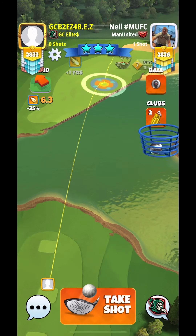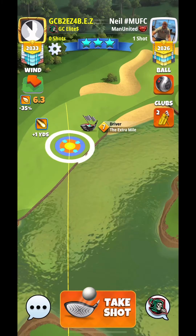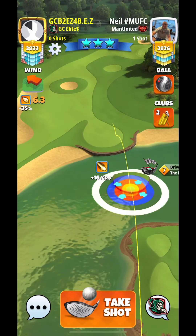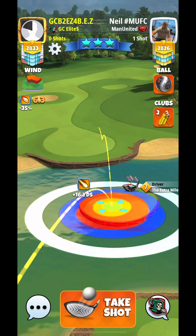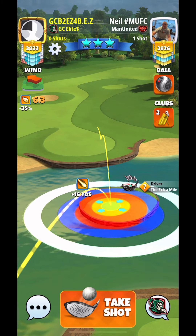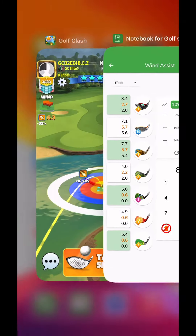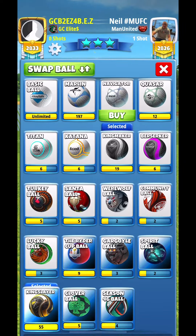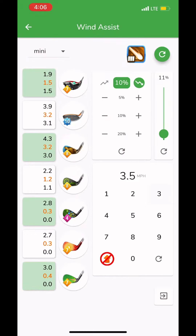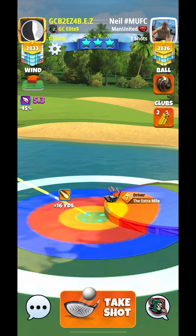Alright guys, let's take a look at holes 12 and 13. We are going to be using our Extra Mile with a Kingmaker. I am pushing up to have the guide almost directly in the center of that pad, and then also look where my second bounce is after it hits the pad — I've been mimicking that as well. I'm using three top spin with three left spin.